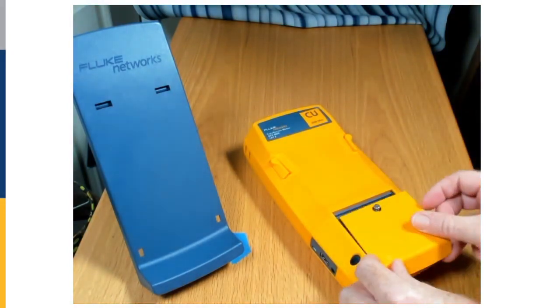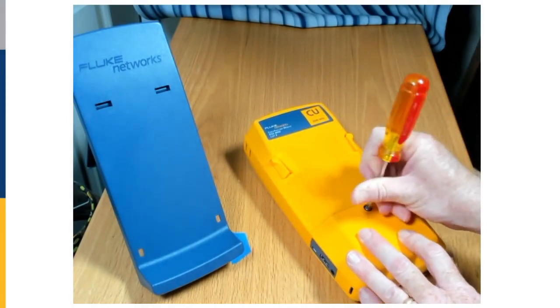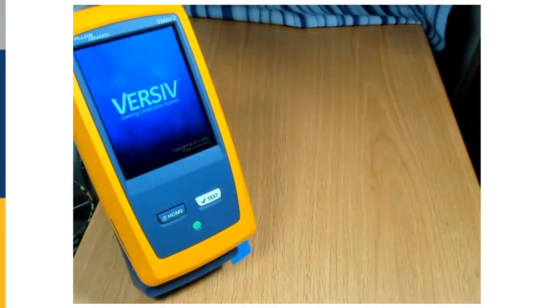We get the battery back in, slide the door back on, get the screw back in there. We're ready to go — that easy. Thank you for watching.